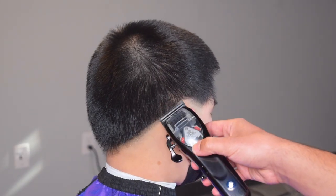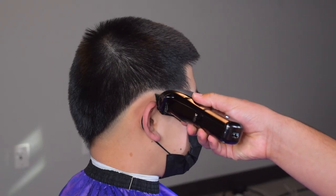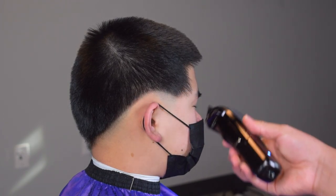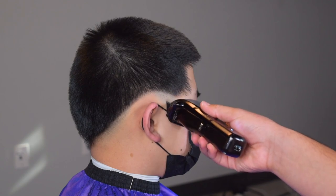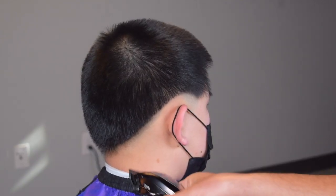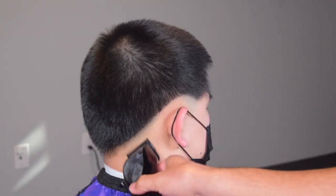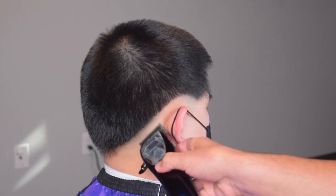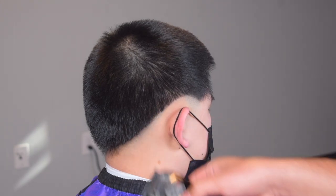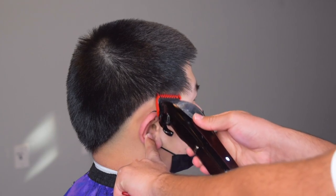With my lever open, next I'm going to close my lever completely, and I'm going to open it up as I go up. So right here it's closed, and as I inch up I'll open it little by little. Now I have my one guard, the lever is fully open, and I'm flicking out towards the top.